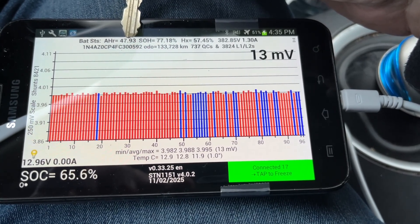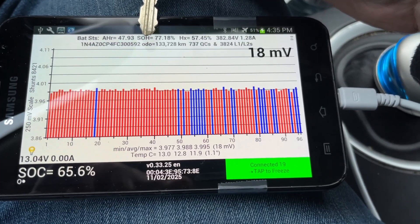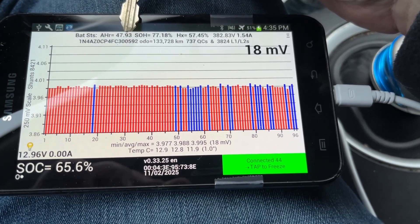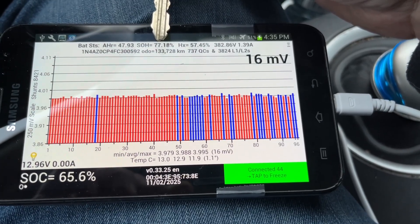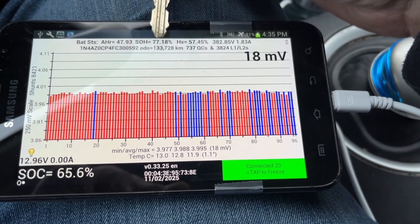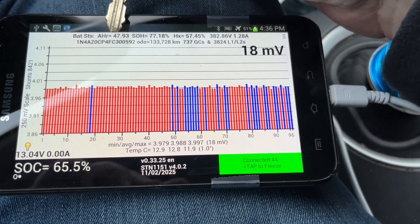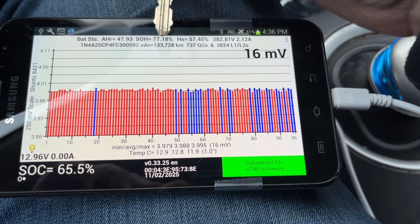Amp hours is an absolute measurement of capacity of the battery, and that's related to your state of health. So at 77%, this amp hours value of 47.93 is 77% of its original capacity. If you take that 47.93 and divide it by 0.7718, that'll tell you the original capacity — around 60 or so. So that's an absolute measurement of total battery capacity, whereas state of health is a measure of its health compared to new.